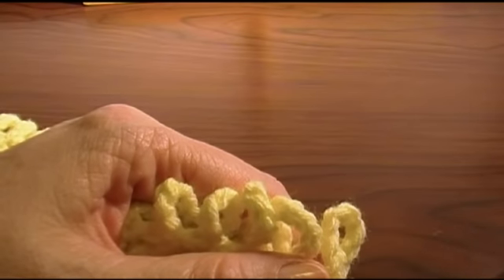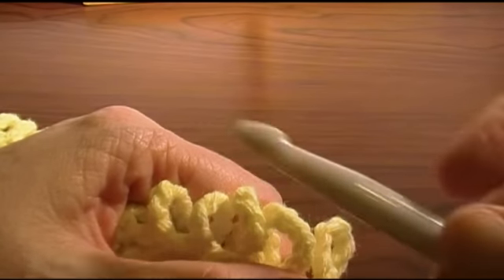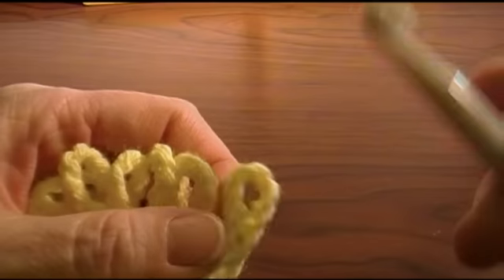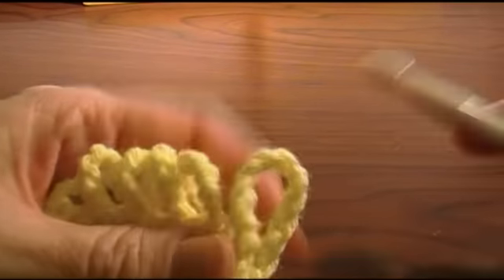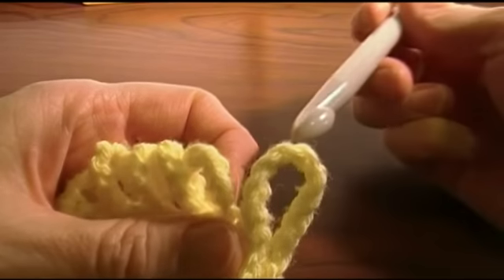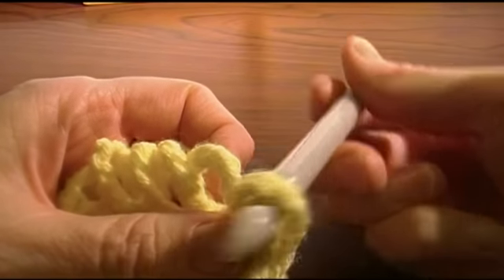You take — I think it's a P crochet hook — just get a big crochet hook. You take your first loop, go in from the top like this, and turn it so that it's twisted. You want this first loop to be twisted.